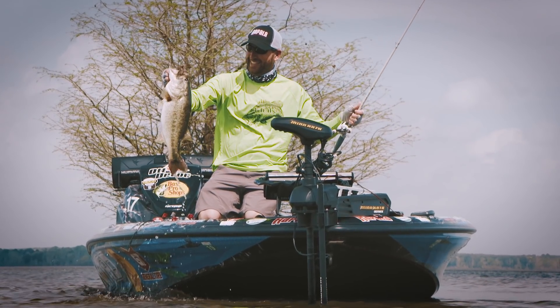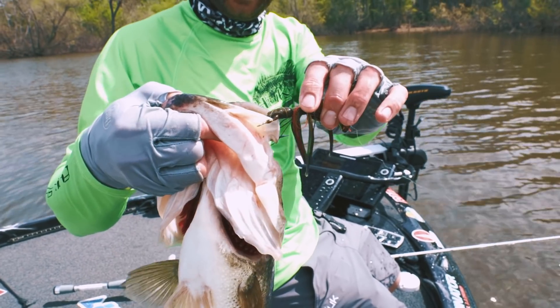Man, that's a beautiful fish. She ate that shuddering bait right in the corner of the mouth, exactly how you want.